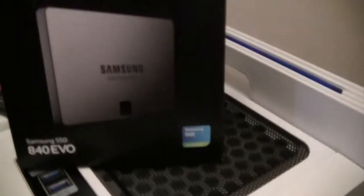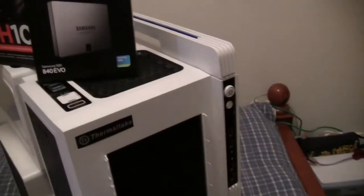And here's my SSD drive, a Samsung SSD 840 EVO, 250GB.